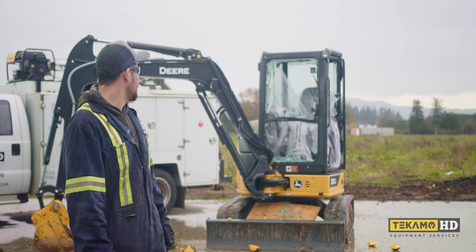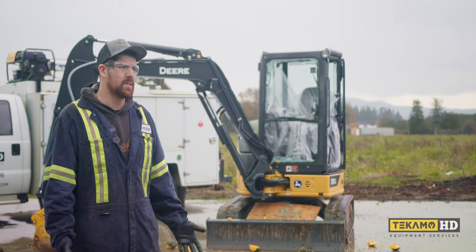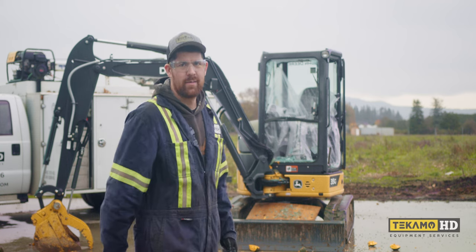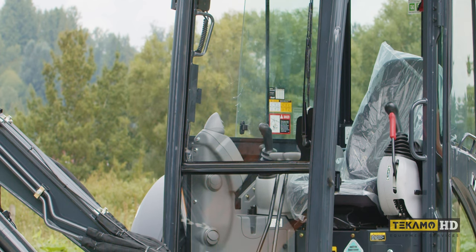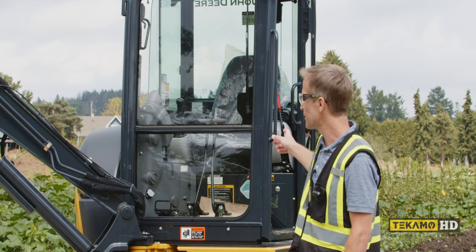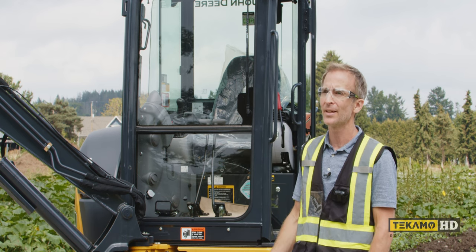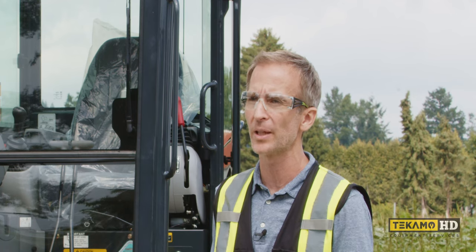We're going to go ahead and install the window in the 35G so they can go back to work. We'll make sure we didn't do any real damage on her either. Now to Kevin to try out the quarter inch polycarbonate and give his honest opinion on it. Remember, do not try any of the tests you see us doing at home. This particular one is a quarter inch polycarbonate by Shields — it is a little bit more flexible and anything thrown at it will bounce off a lot faster, so be careful of that.